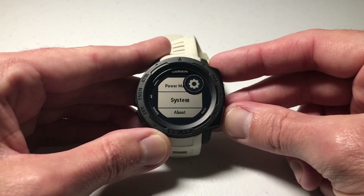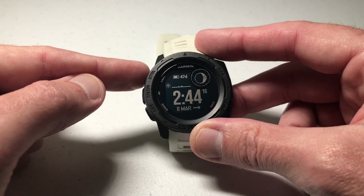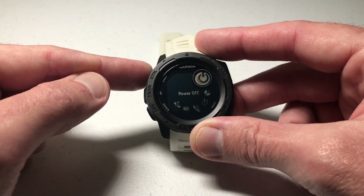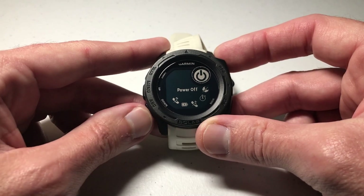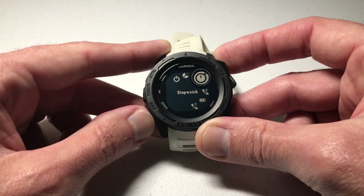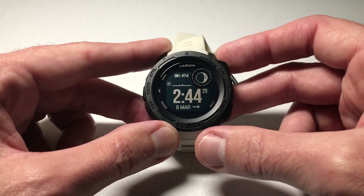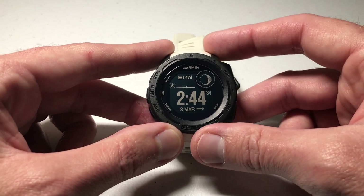The way we would do that is by adding it to our control wheel. The control wheel is accessed by pressing the upper left button — it takes you to some shortcuts you can do quickly. In mine I've got power off, do not disturb, stopwatch, and so on. One of the options you can add is save location to your control wheel, and we're going to do that now.